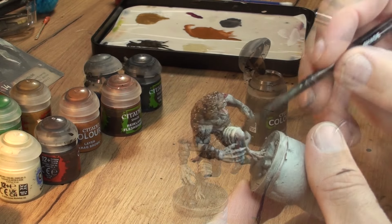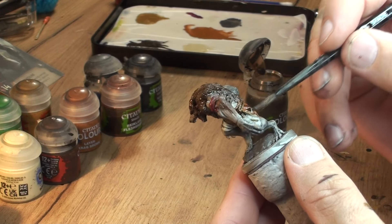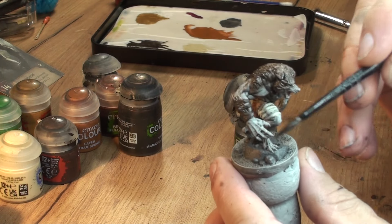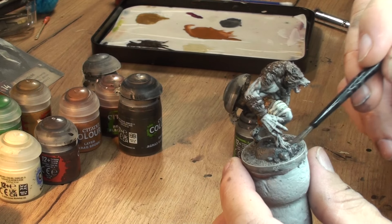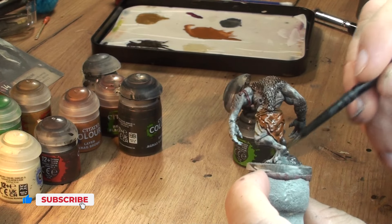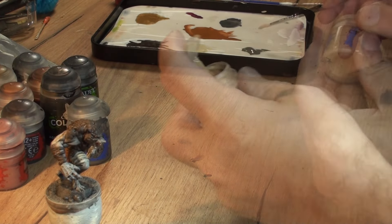We do the same process with the skirt - we add a little bit of Agrax Earthshade mainly in the recesses and around the roping; we want those to stay a little bit darker. The rock underneath, once painted, I put another layer of the black wash which is the Noon Oil, and then we will do a bit of dry brushing on it later on.